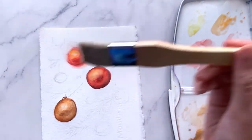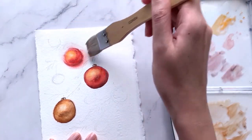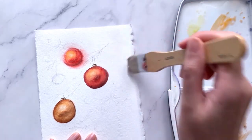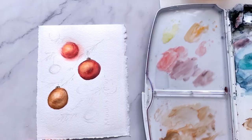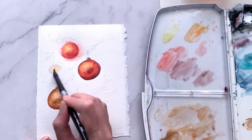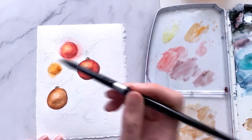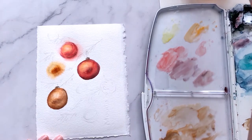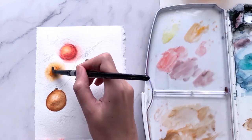Next, using a goat's hair brush, wet the rest of the paper with water. We are doing this to paint the rest of the background using the wet-on-wet technique for an even softer and blurrier background. I'm going in with the same color sequence for the distant baubles — starting with a lighter color and going down to a darker color for the shadows — also allowing the colors to spread outside the circle for the blurry effect.